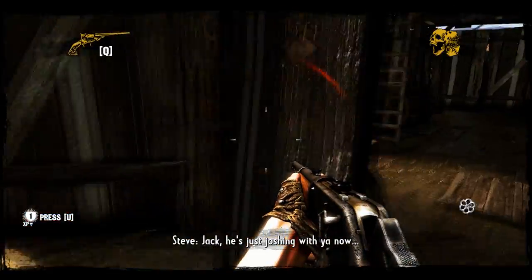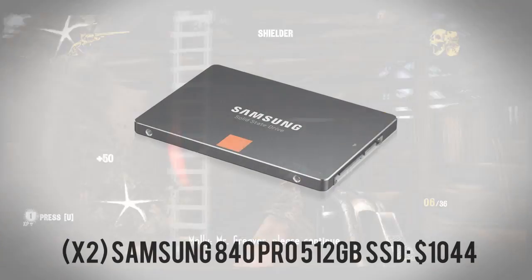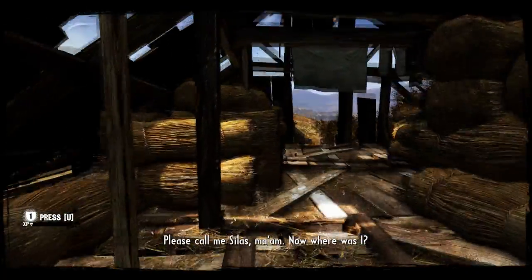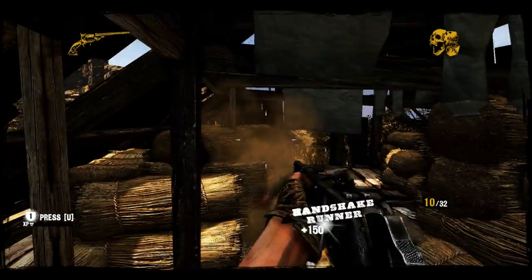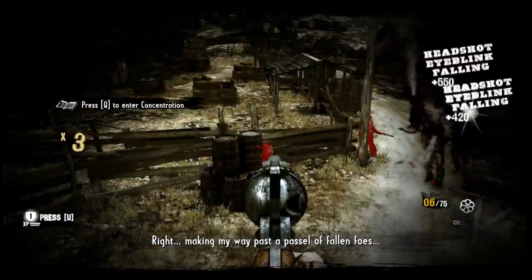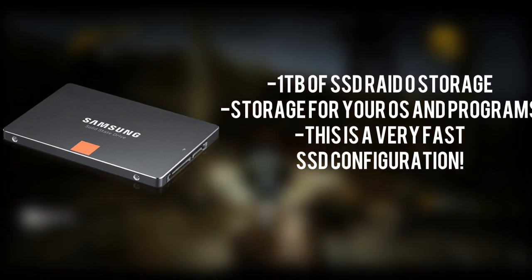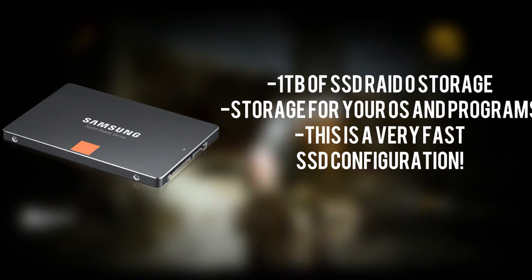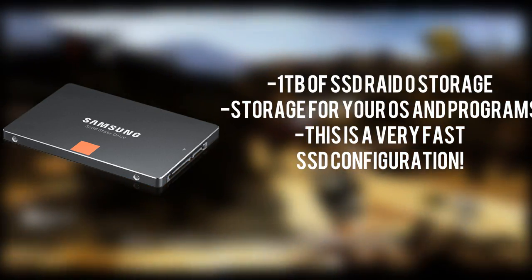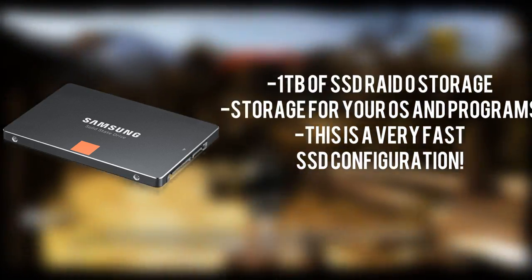For our storage solution, using the two SATA 6Gb/s ports on the motherboard, we're grabbing two Samsung 840 Pro 512GB SSDs. These are the main SSDs for loading programs and the OS — they have the fastest read speeds and the fastest Windows Server 2008 OS boot times. We'll put them in RAID 0 for a total of 1TB of installation storage for all your programs, and this will make your workstation boot up really quickly.